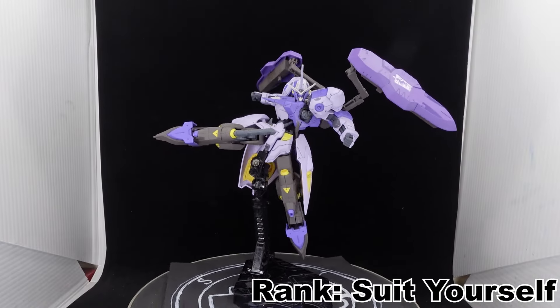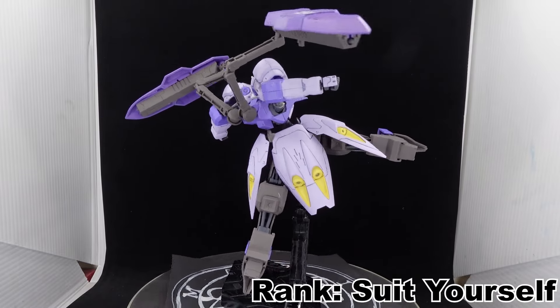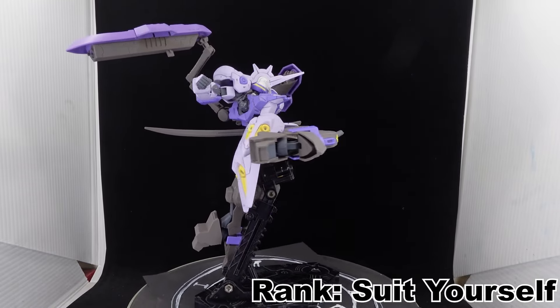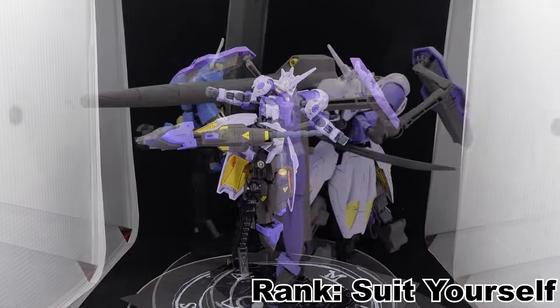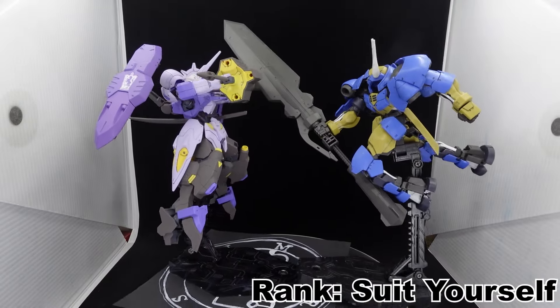Personally, I repurchased it as a potential complementary piece just in case the other 7-star designs get made into high-grade kits. Otherwise, it's barely recommendable to those interested, with its sculpt and full feature set being the saving graces. Apart from that, it's up to you.